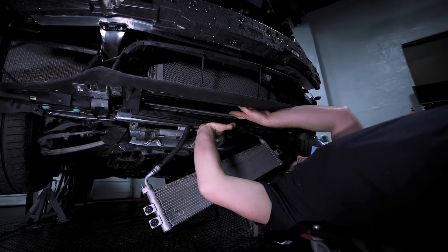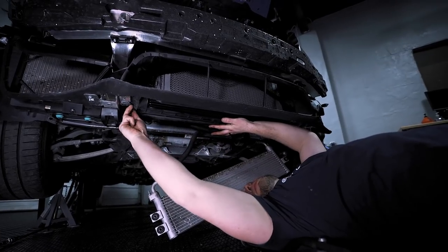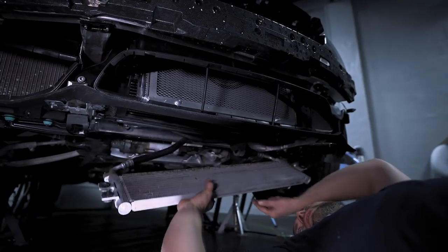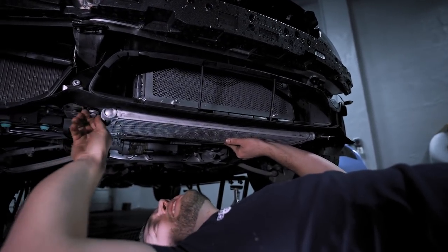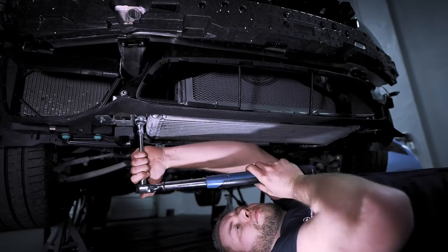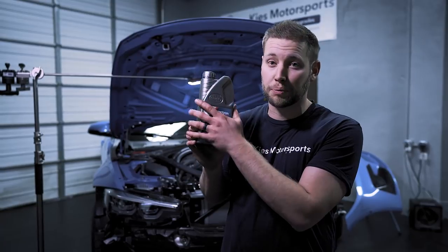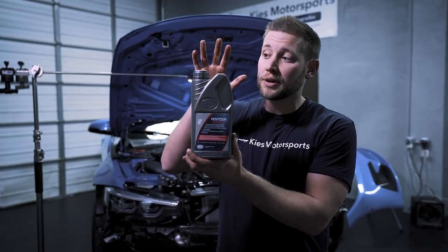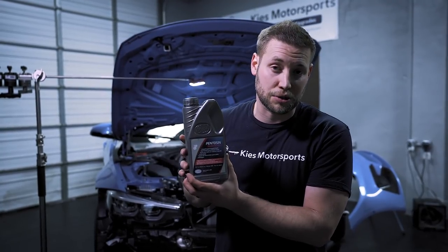Now what we're going to do is just reinstall this lower piece of trim. We can put our engine oil cooler back up here and these get torqued down to 19 Newton meters. At this part of the process, the CSF DCT cooler is fully installed. However, the job is not 100% complete because we lost a little fluid — you need to make sure that you replenish it and top it off with some new DCT fluid. If you're doing this job at home, we're going to save the fluid top-off for another video, but we'll leave all the information in the description below.